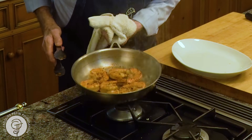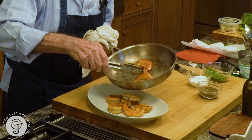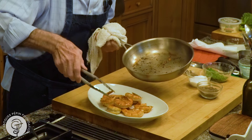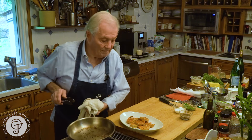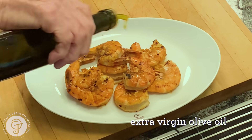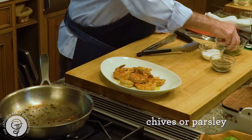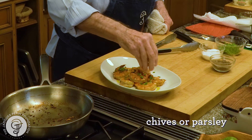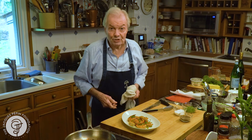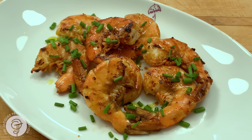And here I am now. We have it here. I dash olive oil on top, or maybe a bit of herb just for color. And this is it — the seared shrimp with the shell on. Enjoy it with your finger. Happy cooking.